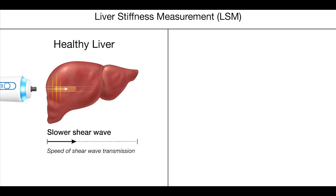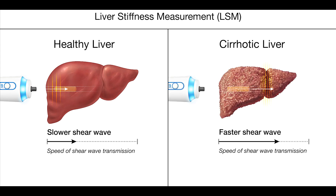For a person with a healthy liver, the shear wave travels slowly through the liver, giving a low kilopascals value. In contrast, for a person who has cirrhosis and a very stiff liver, as shown on the right, the shear wave passes more rapidly through the liver, giving a higher kilopascals value.